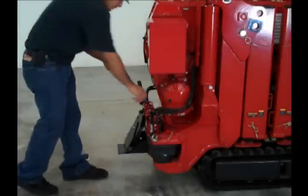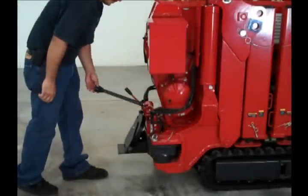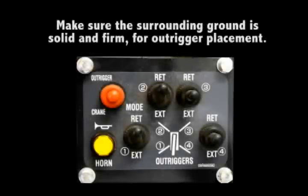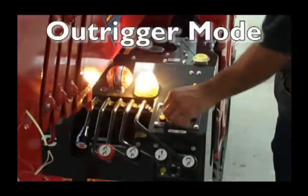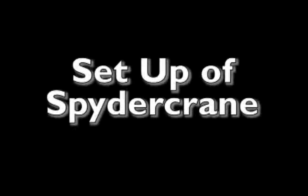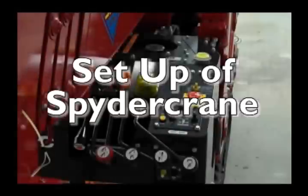Setup of the spider crane. After arriving at the destination, run the engine at low speed and return the crawler levers to crane operation position. Begin with the crane crawl lever in crane position. Make sure the surrounding ground is solid and firm for outrigger placement. From the operator's station, select the outrigger mode switch on the console. After selecting outrigger mode, you will hear a bell sound, voice command, and the AMR light will illuminate to let you know you are in outrigger mode.